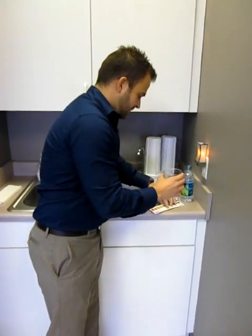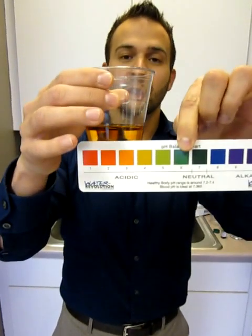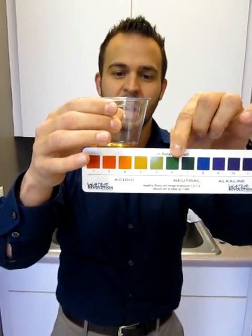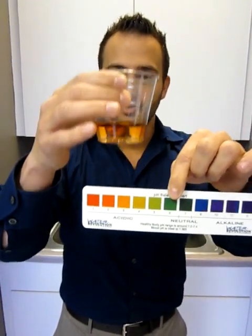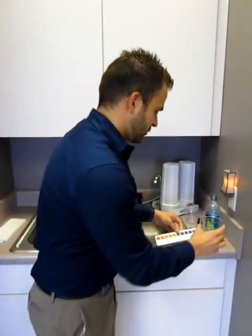What you'll see is that it's a pH of about a 3 to a 4 range — very on the acidic side. Approaching your — as you know — Coca-Cola burns corrosion off of a battery. So you can imagine what this might be doing to your insides, like a Coca-Cola does.